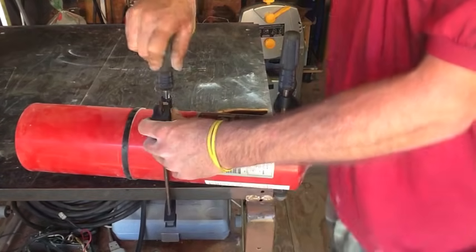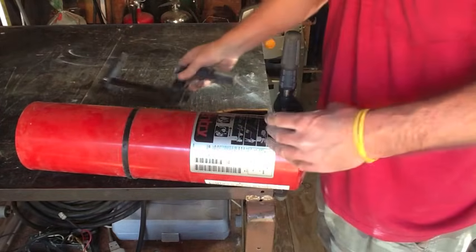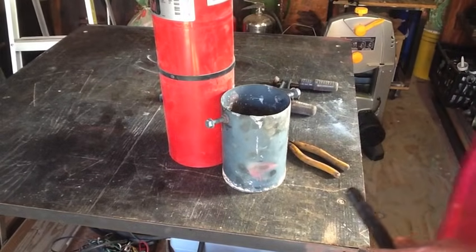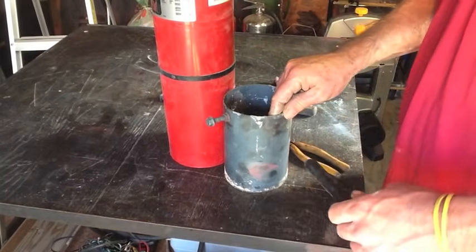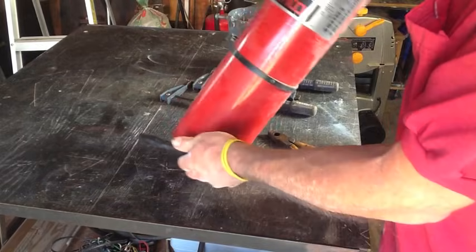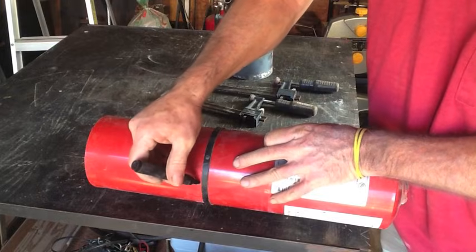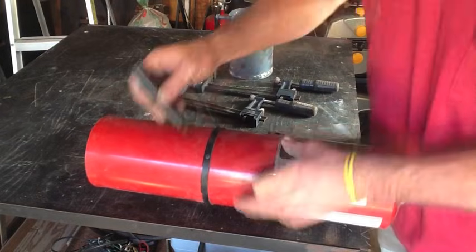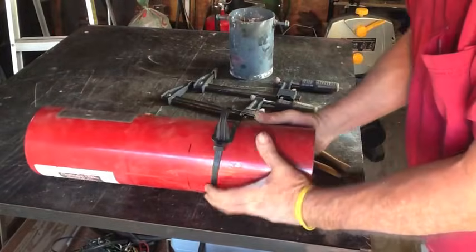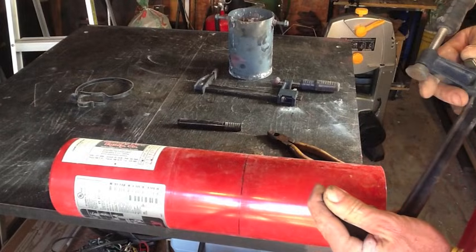I'm going to go ahead and dump out whatever dry chemical is left, and then we're going to come back and cut this guy. I'm going to make this crucible a little bit taller than the old one to hold a little bit more aluminum. I'll go ahead and use this plastic ring that came on the fire extinguisher to hang it and we'll just draw a line. Now I'm going to go ahead and clamp it back up and break out the angle grinder.